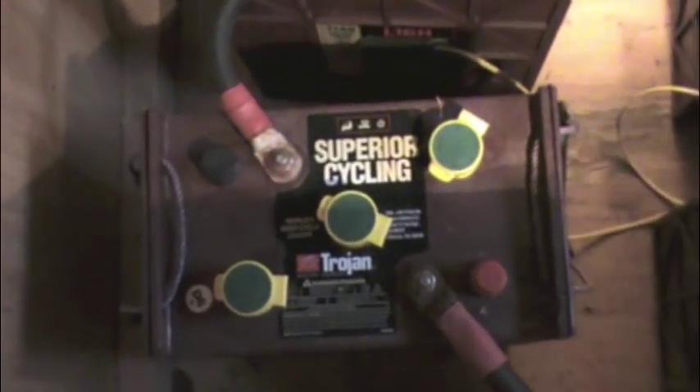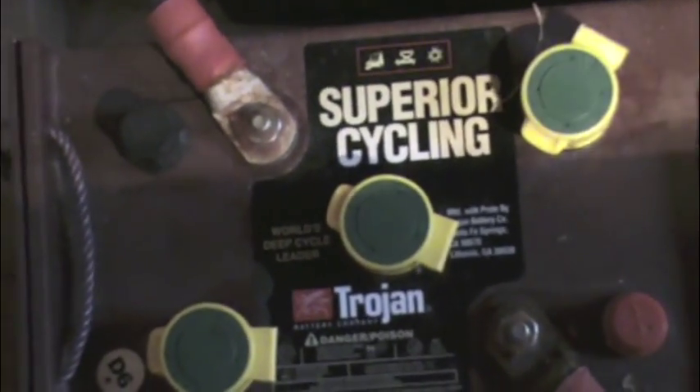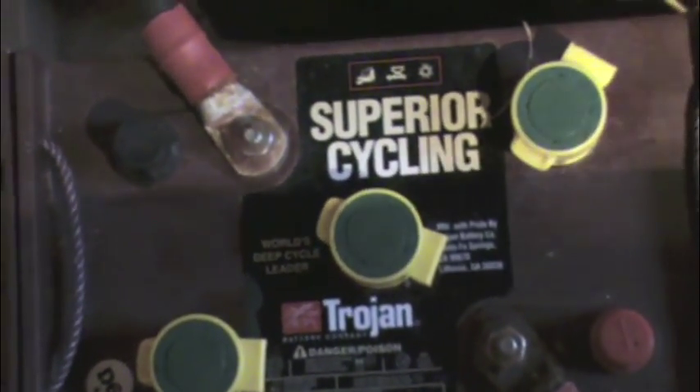These are deep cycle batteries made for this purpose. They have bigger plates so they last longer, and they're made for cycling — as opposed to a car battery, which generally always stays charged. These are actually always charged too, because I have hydro. People with solar generally charge up during the day and drain back down at night, so they're made to take that kind of cycling.